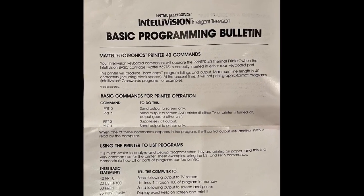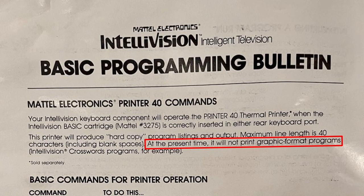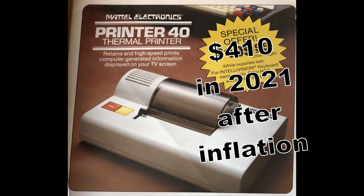The Basic Programming Bulletin formally documents that graphics printing is not supported at the present time. The phrase "at the present time" implies that graphics support was intended to be added later on. If the printer supported graphics but it wasn't documented, then only the basic cartridge ROM would need to be updated. Conversely, if the printer itself didn't support graphics, then updating the printer would be complex and expensive, or alternatively it would be expensive to replace the entire printer. All of this is just supposition on my part.